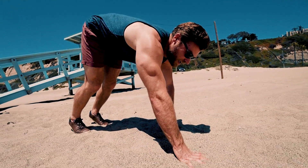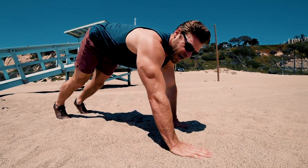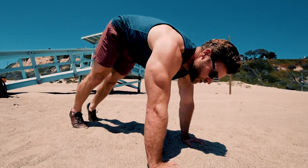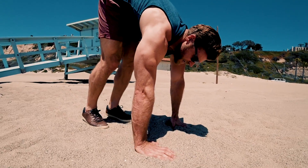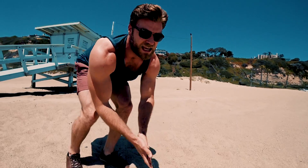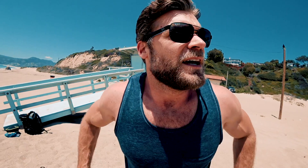As soon as you reach the beginning position, immediately go again — walk out with your upper body, reach that push-up position again, then walk up with your lower body all the way to the top. Just keep going — you're gonna be inchworming across the whole beach! People might be staring at you wondering what the hell you're doing, and that's when you just wink at them and keep going, because that's what buff dudes — or girls — do.